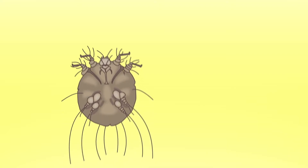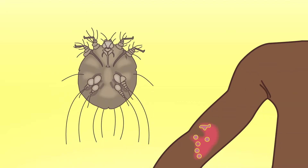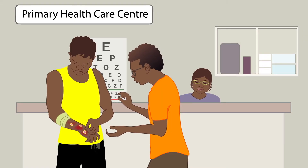This is a story about scabies. Sometimes we get scabies mites on our skin. This makes us itchy and makes sores.